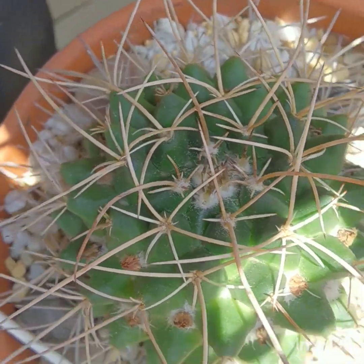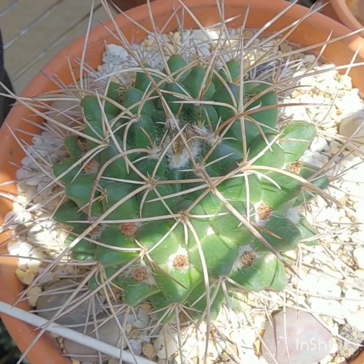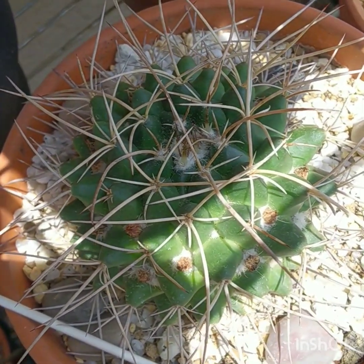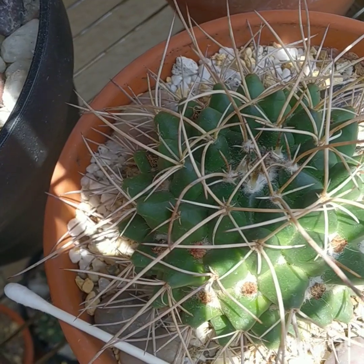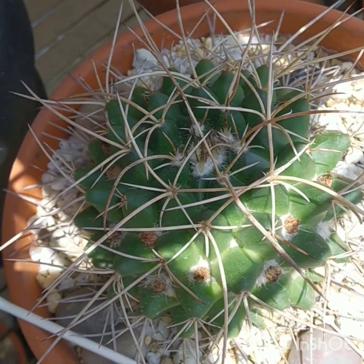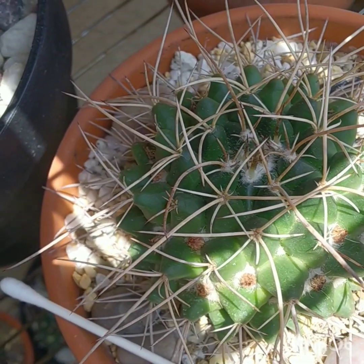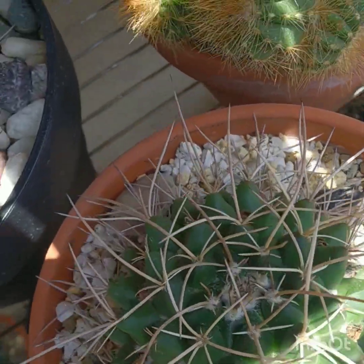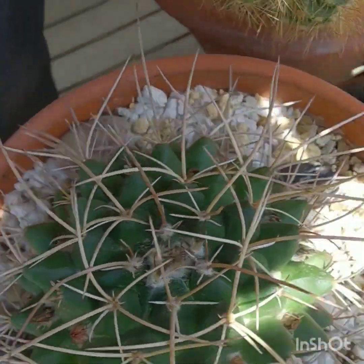It grows at a pretty low altitude, so a lot of humidity and heat — that kind of environment. For a cactus, it gets quite a bit of water in its natural habitat. But once again, don't over water it — it can rot. I recommend it for your collection.